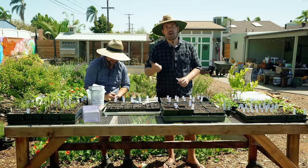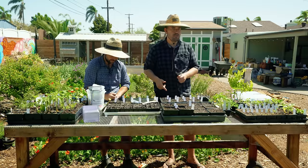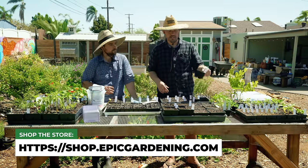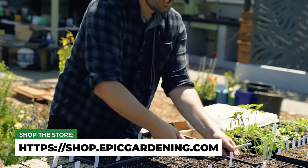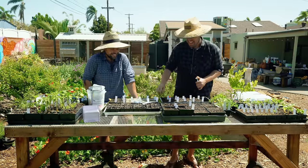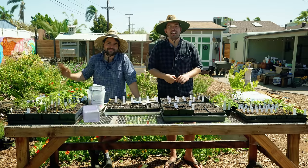Jacques has his own YouTube channel, Jacques in the Garden — he's doing videos every Tuesday and Sunday. We have our Epic Homesteading channel doing two videos a week, and two videos a week on the Epic Gardening channel. If you like the stuff we're doing here, you can grab some of these Epic six-cell trays or the new four-inch deep four-cell trays — they're flying right now. Thank you guys so much for watching. Hopefully this was a fun seed-starting session. Until next time, good luck in the garden and keep on growing.